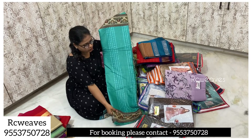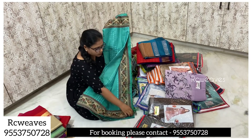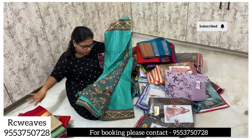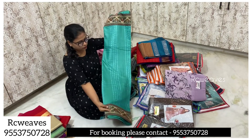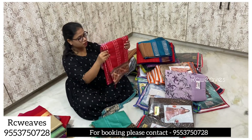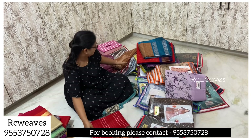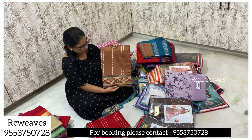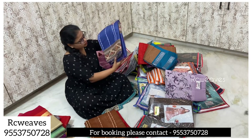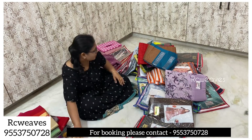This is a patchwork design. There are two types of blouses — a blouse and a plain one. This is a very nice color available at 1,500 rupees. Colors include brown, red, sea green, and blue — four colors available.